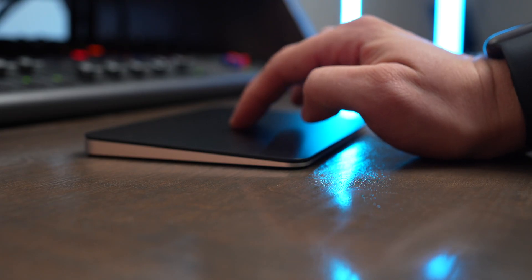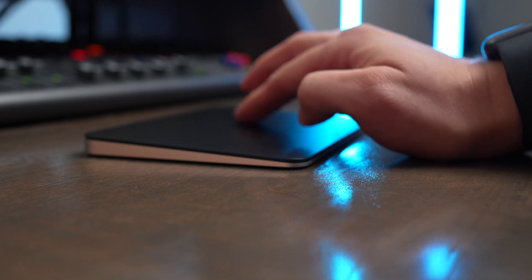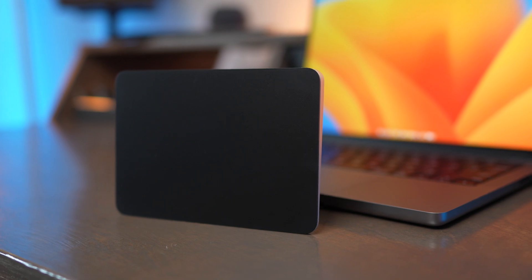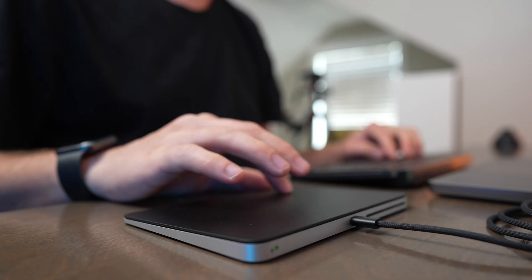The Magic Trackpad gives you gestures and that smooth scrolling that is just so easy to use, and it feels really seamless if you're used to using an Apple laptop. It's very precise, although not quite as precise as using a mouse, but I've seen a lot of people who use the trackpad exclusively and get amazing results doing both photo and video editing, and just general computer work too.